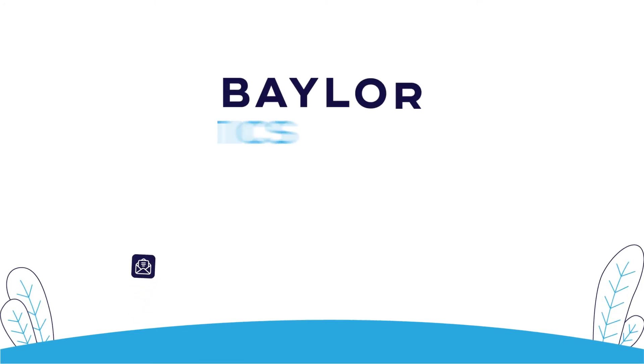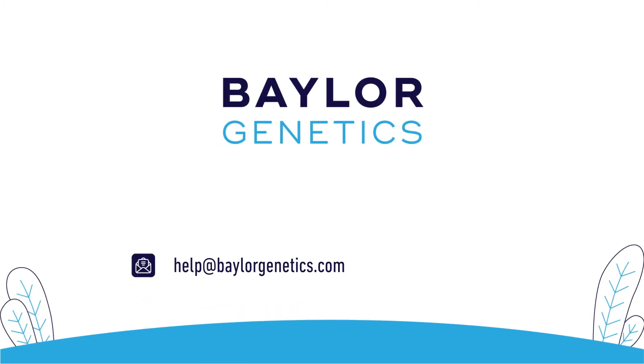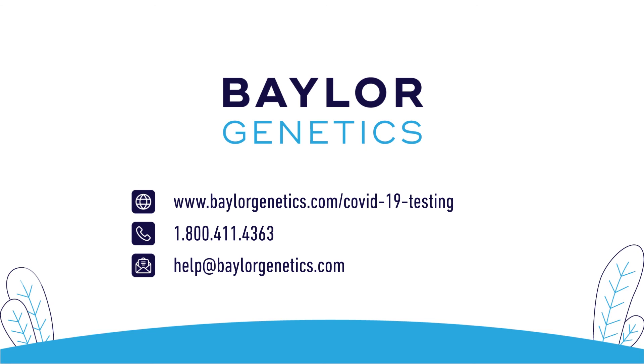For all questions, reach out to our client service team at 1-800-411-4363 or visit baylorgenetics.com/COVID-19-testing.